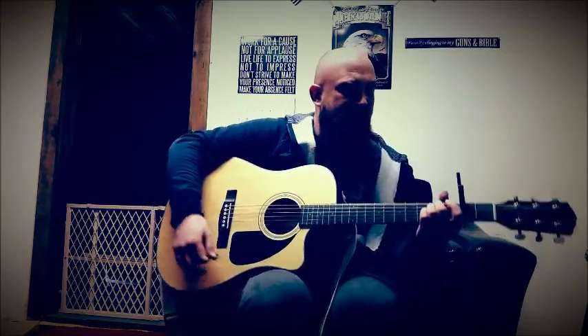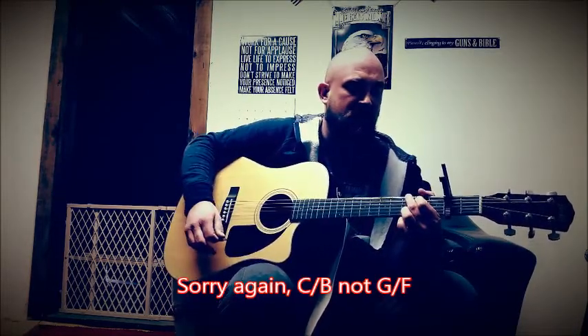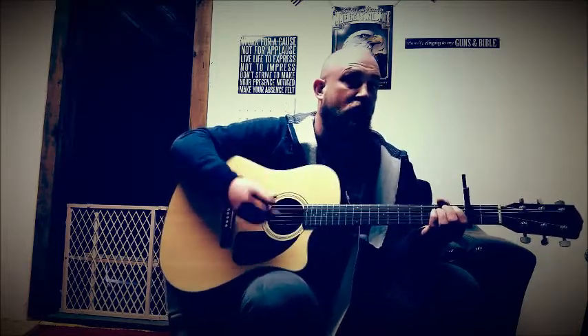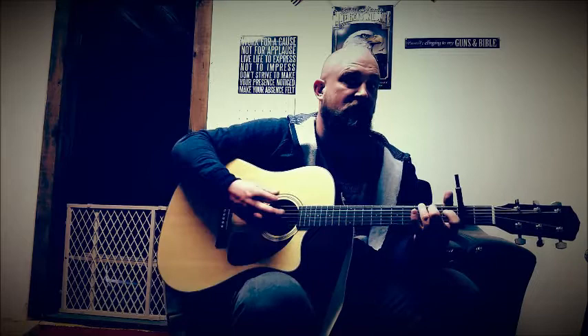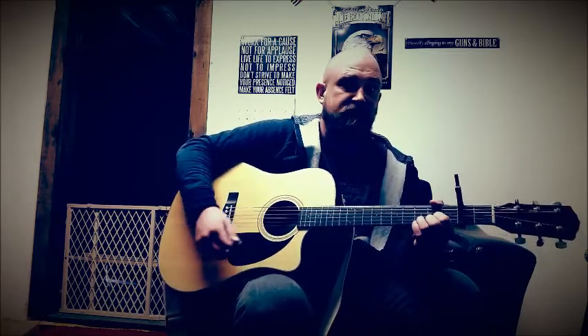And then the chorus is an E minor, then I believe it's a G over F, and then a G, a C, and then a D. So again, on the chorus it's an E minor, G over F, G, C, and a D.